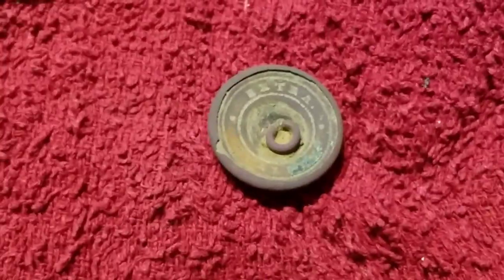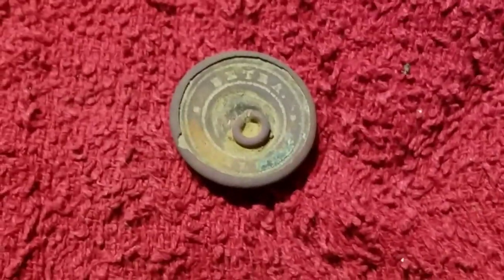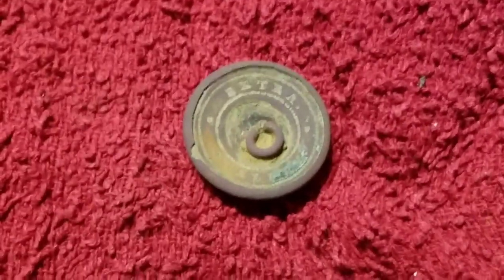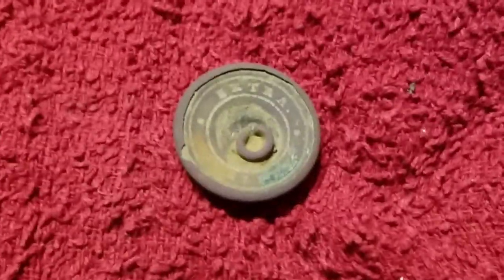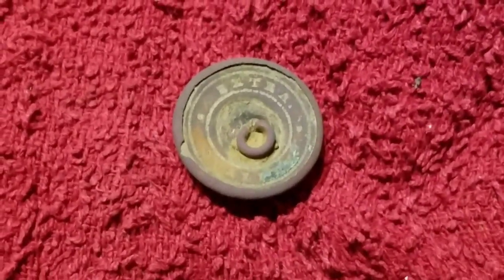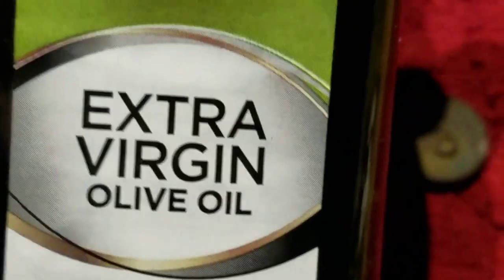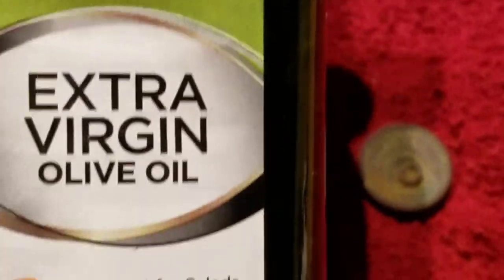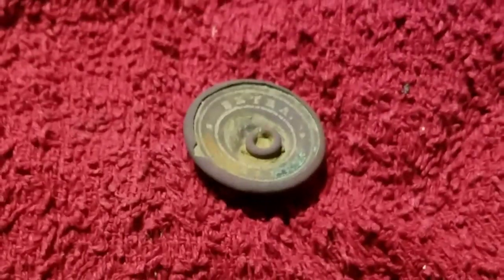Then I let it dry out for a whole day — just let it air dry. I did take a hair dryer to it as well; I found one at Goodwill for about five bucks. I just dried it extra good to make sure there wasn't any moisture on the inside. So what I'm going to do now is add this — again, just a Walmart extra virgin olive oil. I'm going to do it on both sides, front and back, just to give some kind of protective coating.